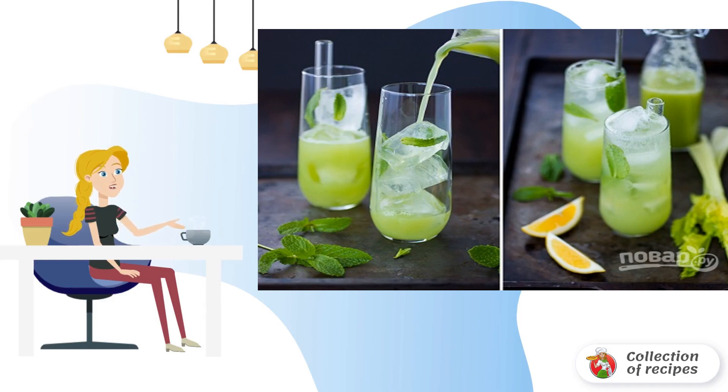Mix thoroughly and pour into glasses. Add ice to taste. Bon Appetit.